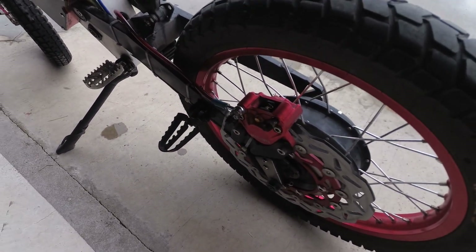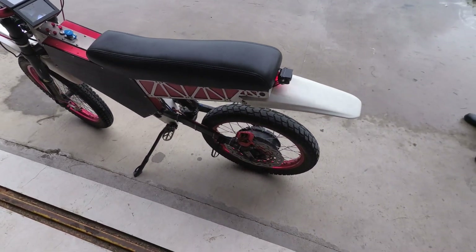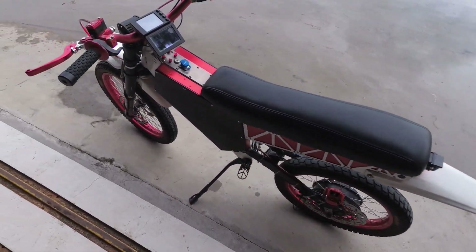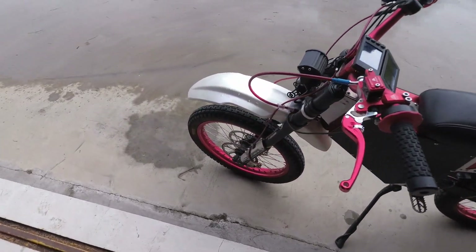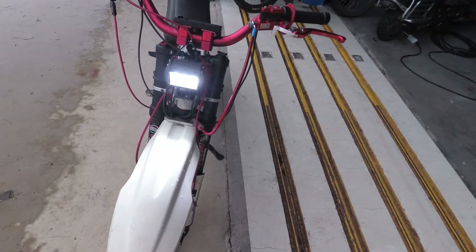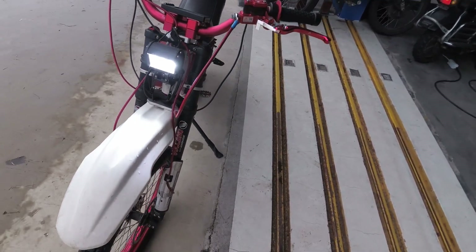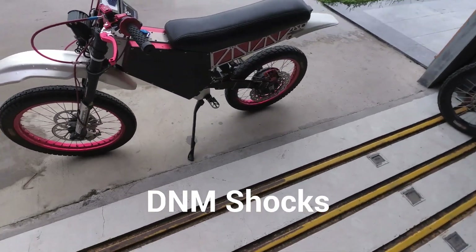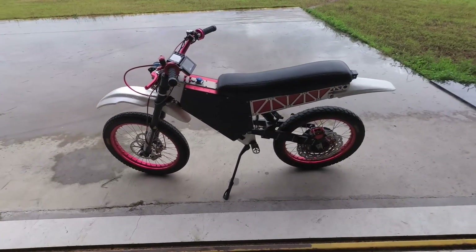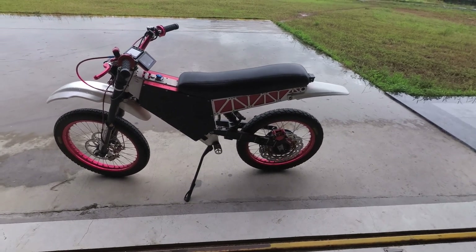Got passenger pegs, and the seat's big enough to carry two. LED light in the front, DMM shocks front and rear. Top speed is just over 100 kilometers an hour.